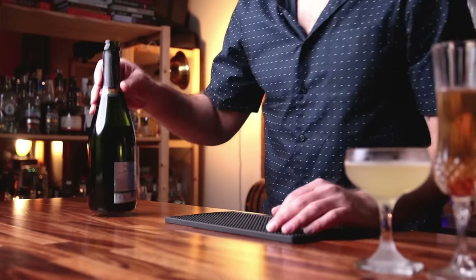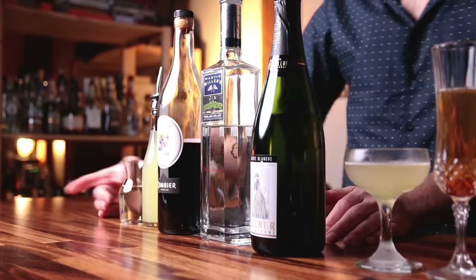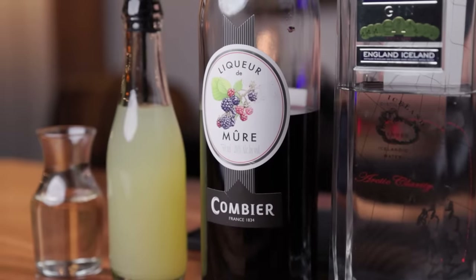We are going to need sparkling wine, gin, crème de mure, fresh lemon juice, and simple syrup — my semi-rich simple syrup, which is one and a half parts sugar to one part water. Crème de mure is a blackberry liqueur. If you don't have crème de mure, this would also be good with Chambord, which is raspberry. Or if you want, you could use a blackberry jam — that would work too.